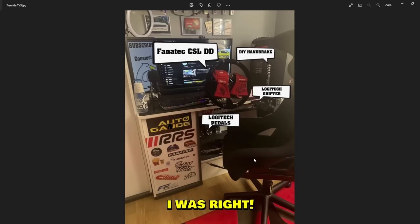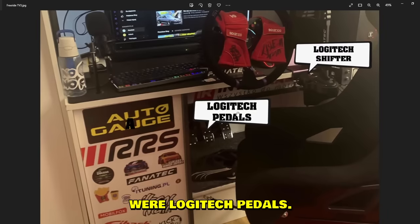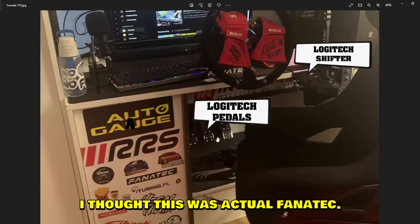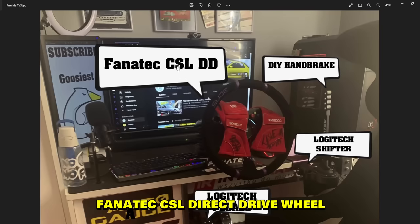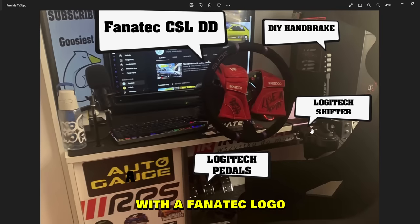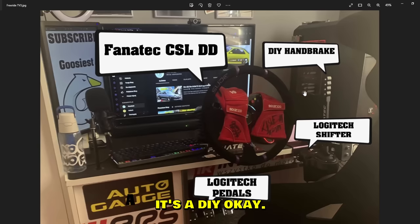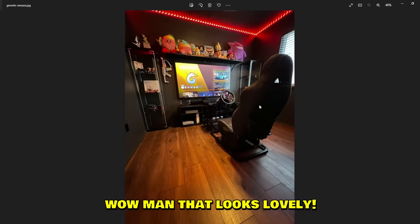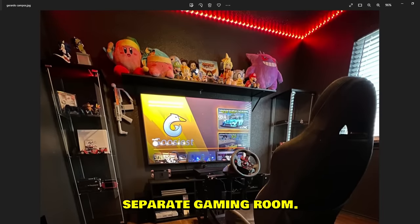So I'm guessing the handbrake is a cheap USB eBay handbrake with a Fanatec logo — and I was right. Looking at all the labels: Logitech pedals, Fanatec steering wheel, but Logitech pedals. Fanatec CSL Direct Drive wheel, Logitech shifter with Fanatec logo, and a DIY handbrake — not even an eBay one, a DIY handbrake.